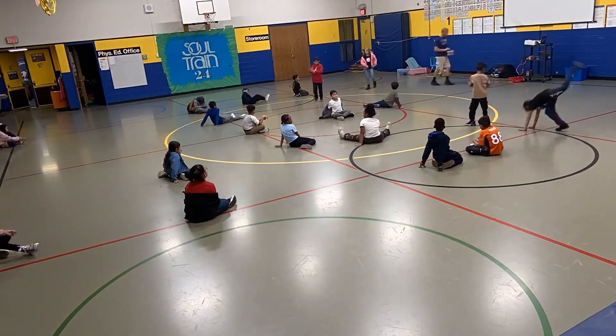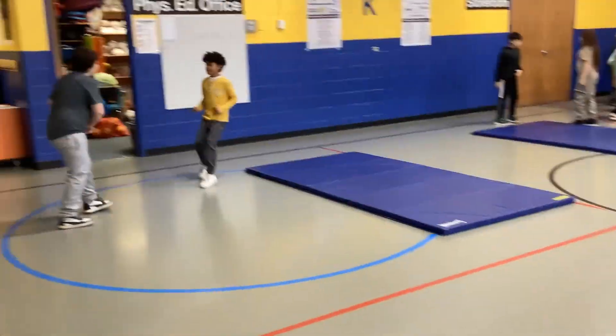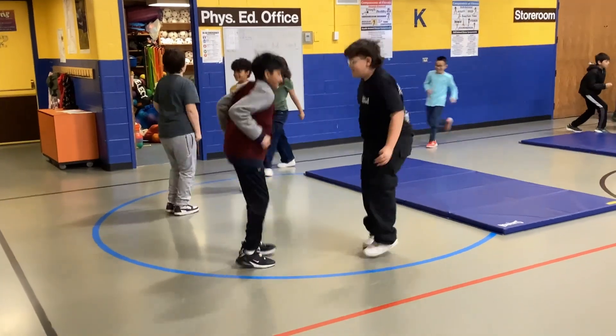To extend this activity, you can have students use their bodies instead of their hands to play Rock Paper Scissors in order to get more movement.